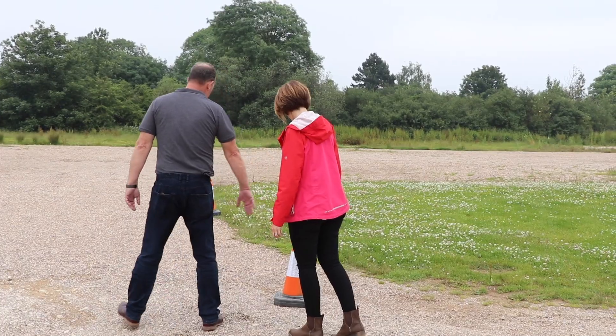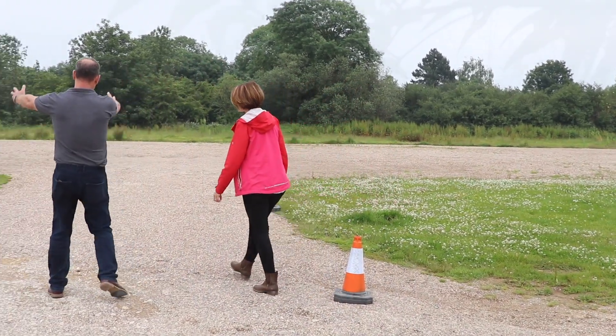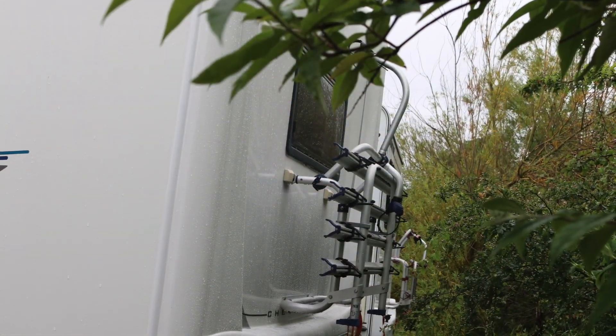Check the area you're reversing into — there might be overhanging trees which could damage your caravan, and there may be other people walking around. Look for objects on the ground: there could be bushes, a tree stump. Just be aware of your surroundings before you start that manoeuvre.